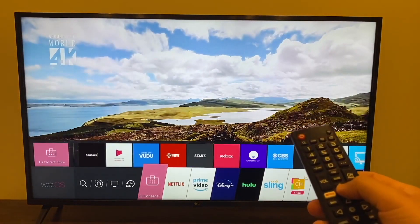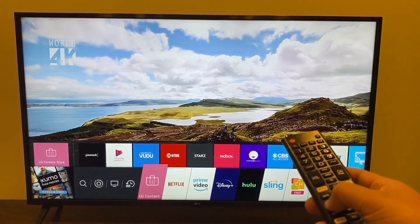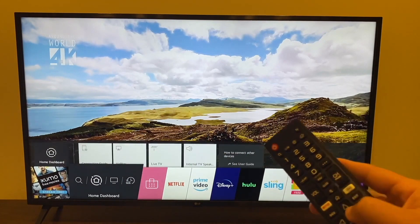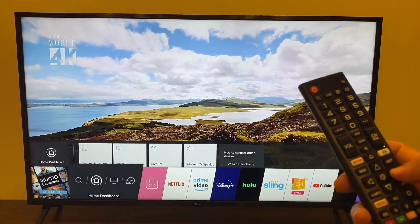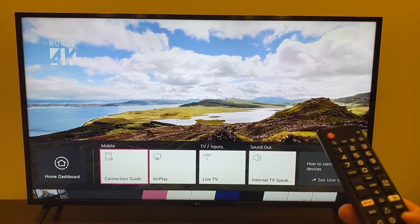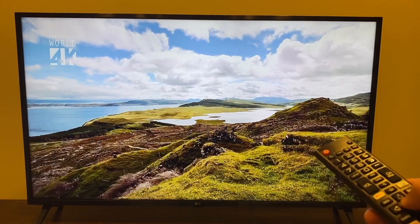Click the home button and the LG menu comes up at the bottom. Go all the way over to the Home Dashboard — the one with the house icon. Once you get there, click up, and that brings up a new menu. Click over to the right to where it says AirPlay.